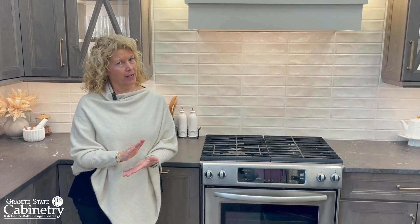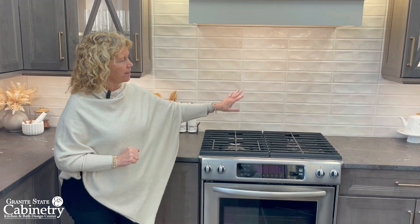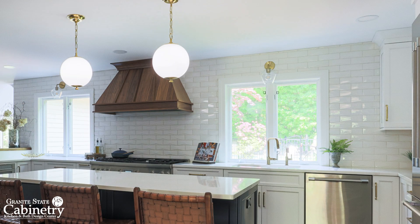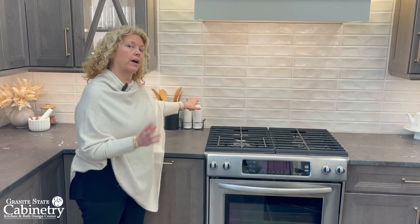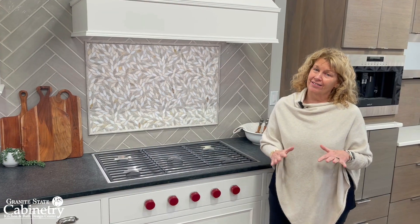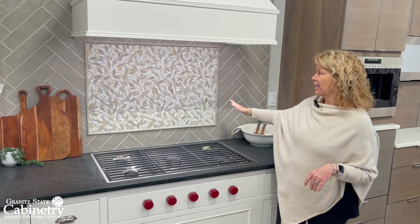If you don't like the idea of a full height backsplash, another option would be one beautiful tile that is cohesive through the whole backsplash. That allows us to implement a new texture. We use stain-resistant grout, so you don't have to worry about stains in the grout either. What's not hot: the picture frame of yesteryear.